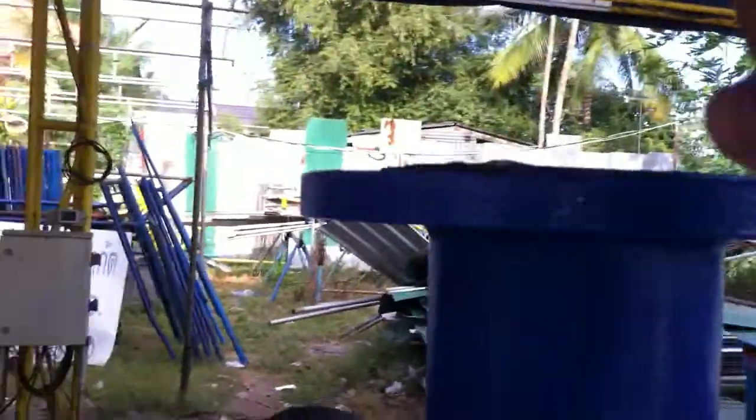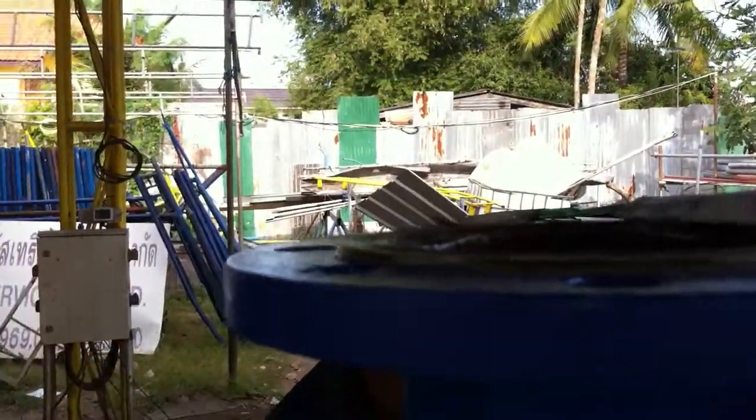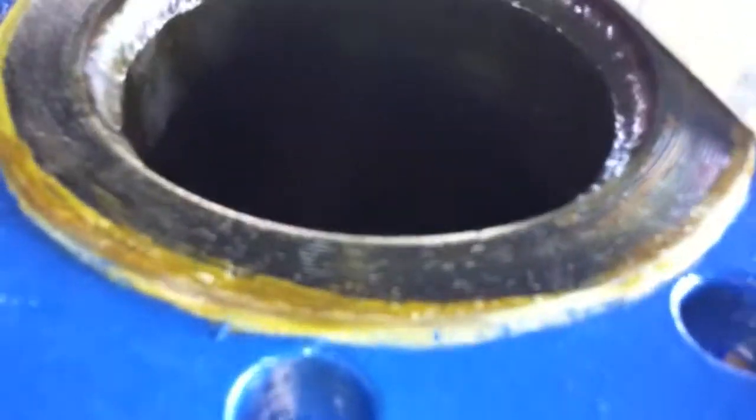Okay, take a look. The varnish — the varnish is popping live, four inches. Nice job. Nice job. Thank you. Thank you.